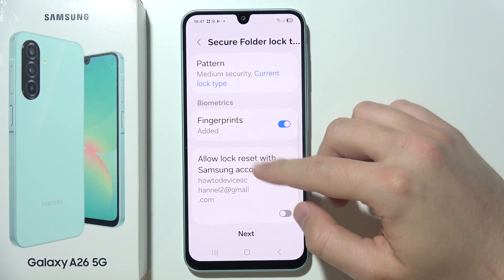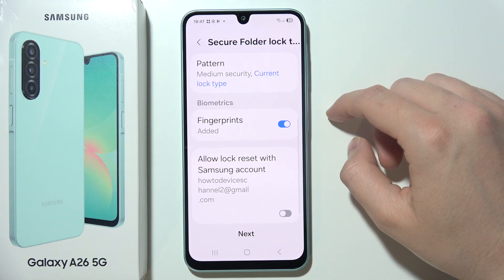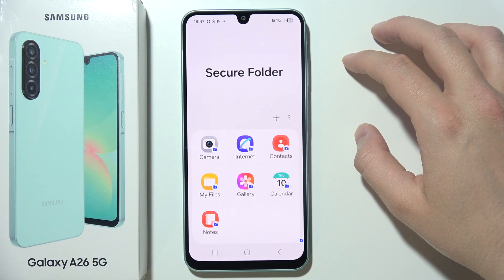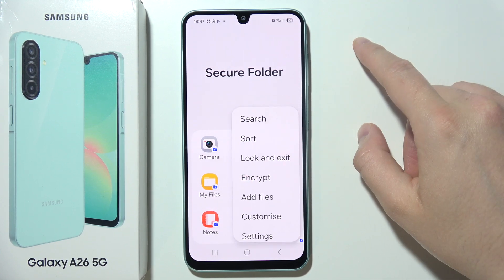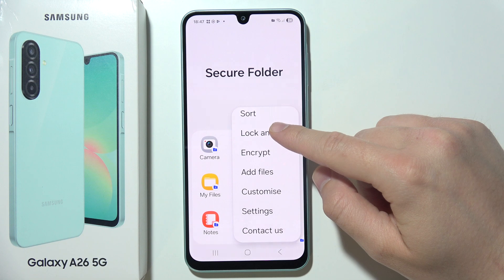Here you can also turn on unlock with fingerprints and even face unlock. Then click Next. Now click on the three dots in the upper right corner when you are in the Secure Folder and select Settings.